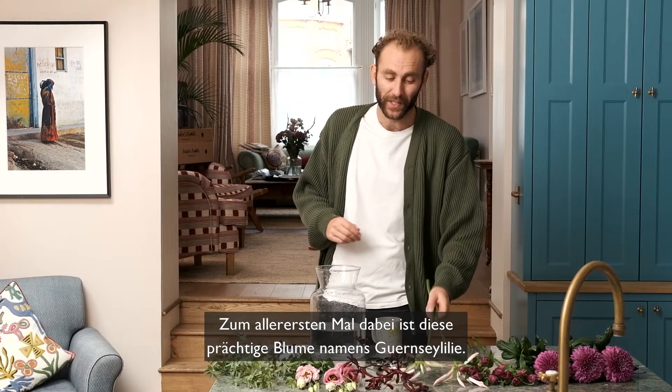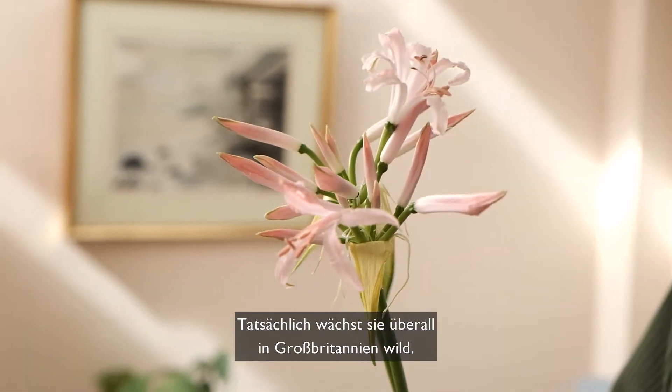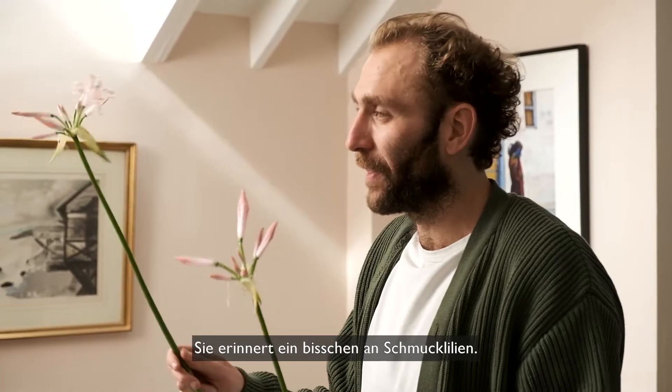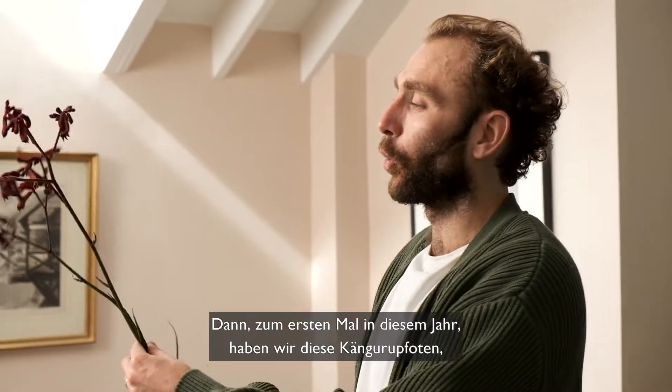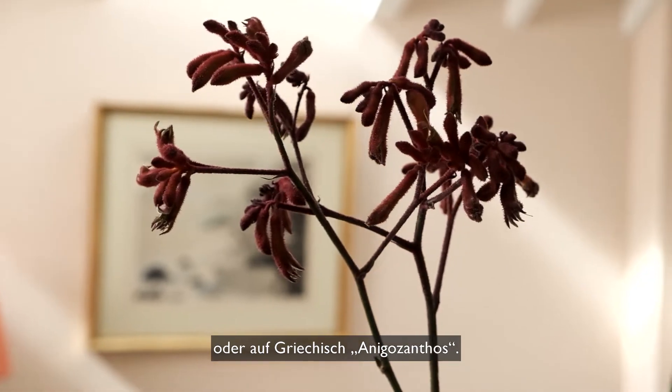Making its first appearance ever is this magnificent flower called Nereen. You will actually find it growing wildly across the UK — it looks a little bit like agapanthus. And then the first time this year is this glorious fellow called Kangaroo Paw, or in Latin Anikosanthos.